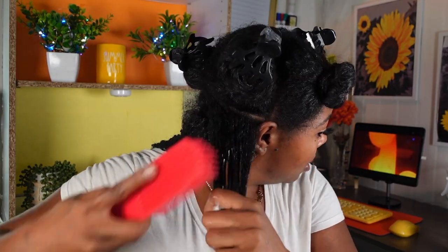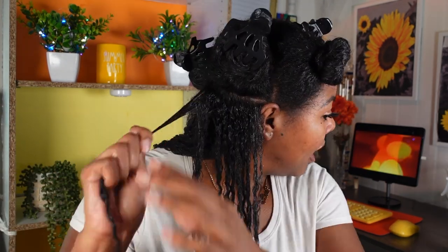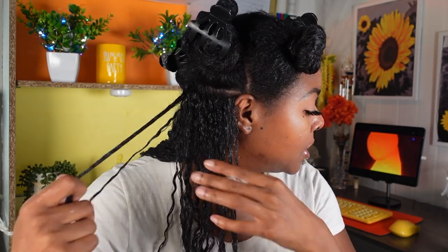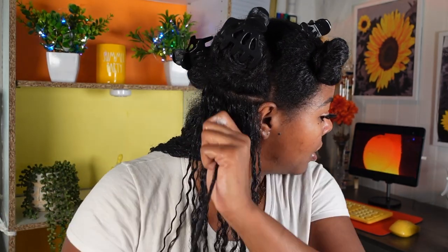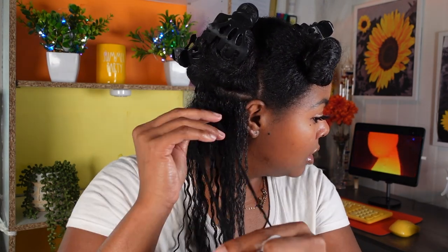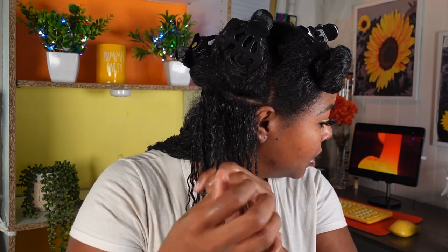I hate brushing it because I feel like it messes up the gel — it drags the gel all the way down where the hair is no longer fully saturated. But this one actually came out okay. So now I'm going in and defining it. The brush left it a little frizzy so I'm just dragging my fingers down to smooth it out. It's definitely clumping together and the curls are starting to come through.